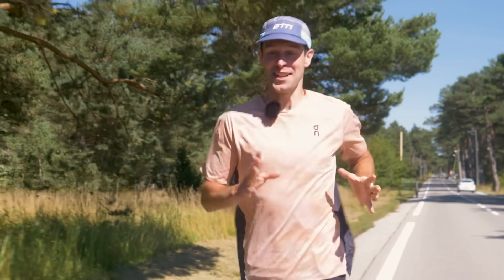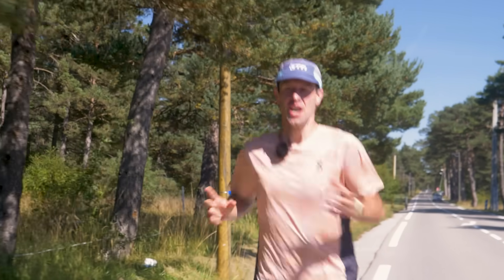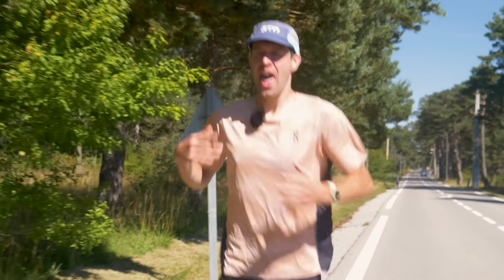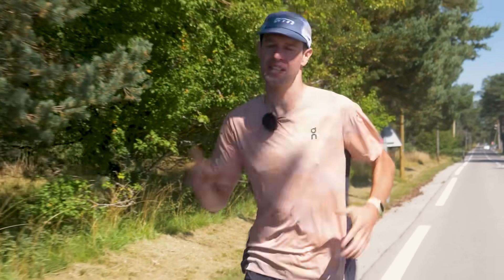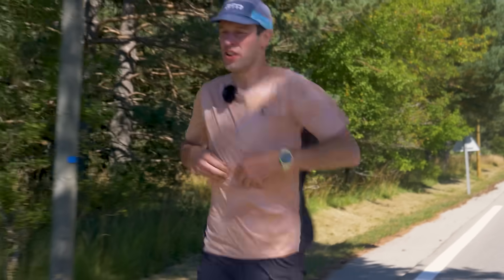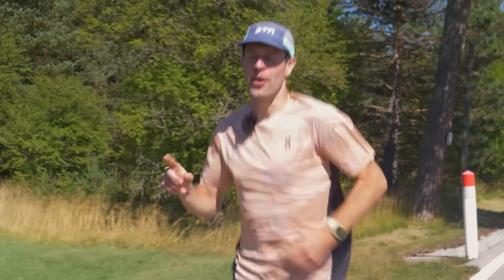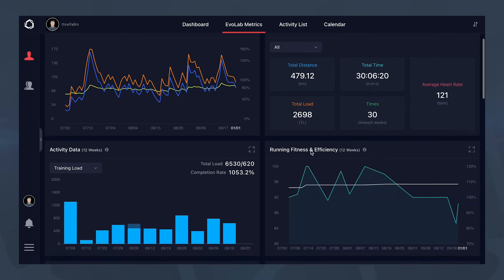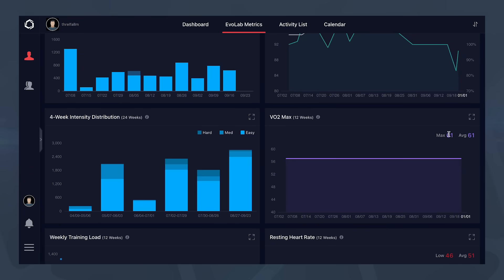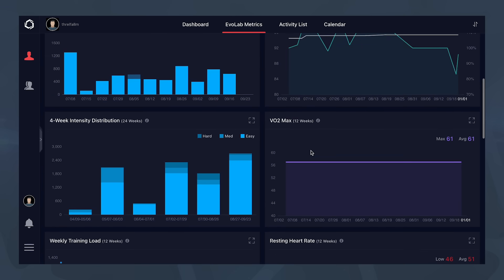I'm actually really excited for these results. The way in which Coros works — and many other devices work — is they basically collect data every time that you run or exercise. Obviously, the more accurate the data, such as wearing a heart rate monitor on your chest or arm, the better. It then essentially creates a profile from that data. With Coros, for example, I can go into their EvoLab within the training hub and see that it has not only estimated a VO2 max for me, but also my running fitness efficiency, threshold pace, heart rate, and so on.